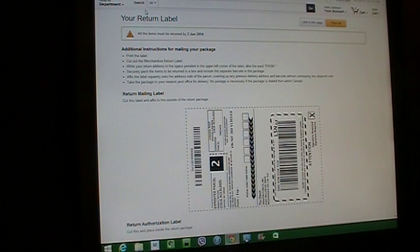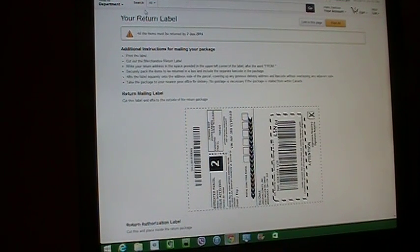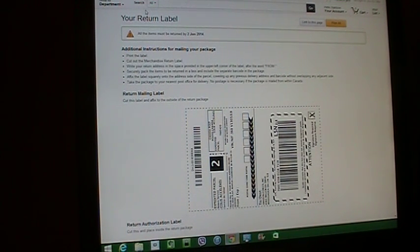I'm back, guys, and I have all my papers in order here. Like I said, the next part of this is attaching the mailing label.